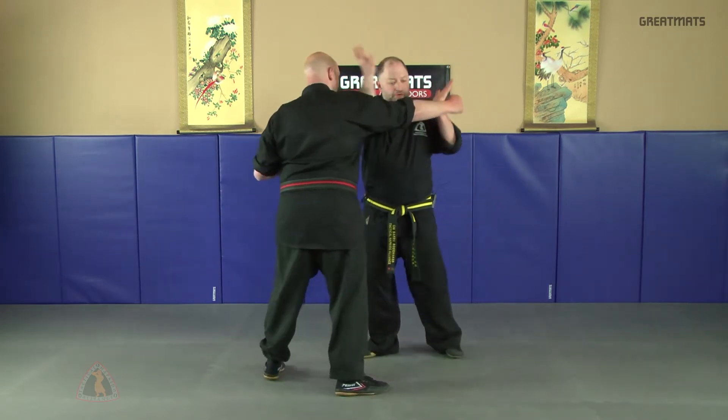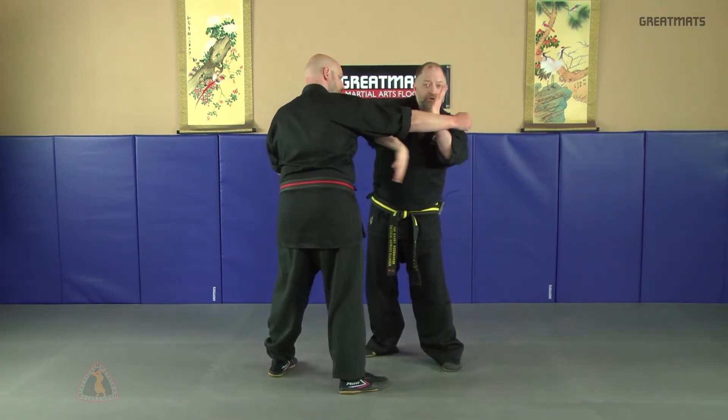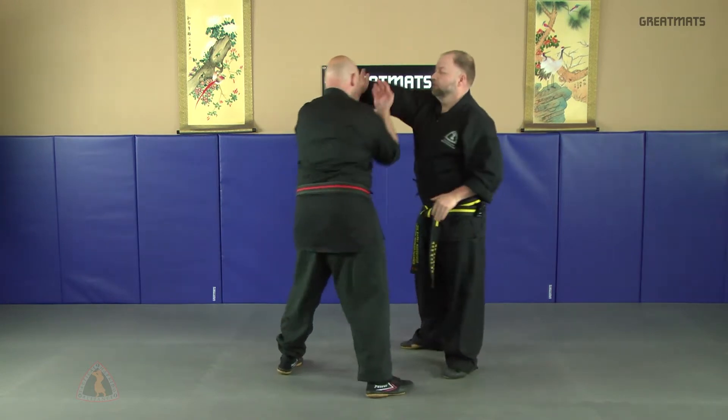If you're hitting hard, you're not doing it correctly. Then you can pass under or you can pass over, and you can mix it up.